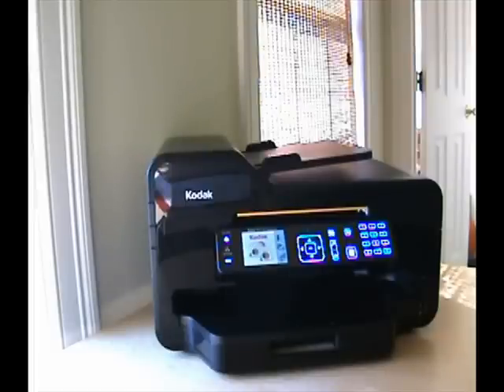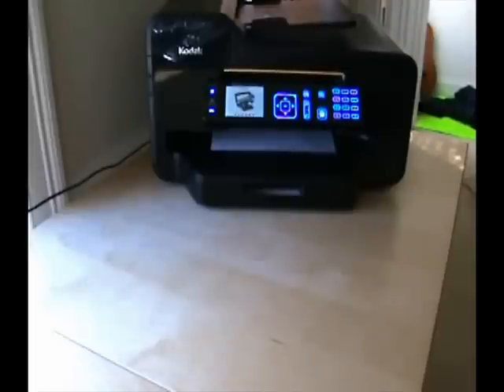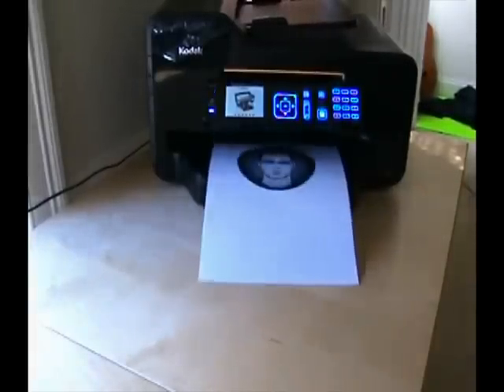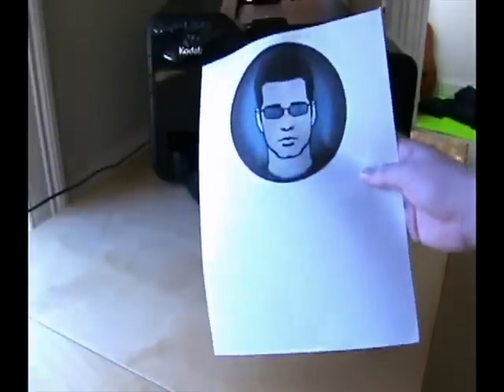One great thing about this printer is that you do not need to connect it to a computer to use it. You can simply insert your SD card, print photos, send faxes, scan, and print without any computer connectivity at all. I would highly recommend this printer to anyone — it's easy to use, easy to set up, full of great features, and it's another high quality product from Kodak, great for either the home or office. This has been Matthew Xavier for LockerGnome.com and YouTube.com/LockerGnome.